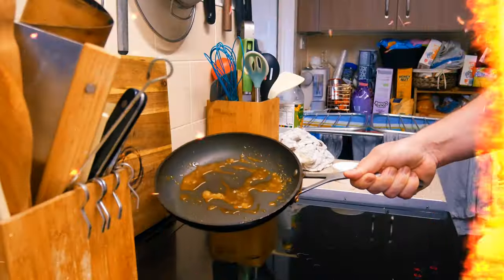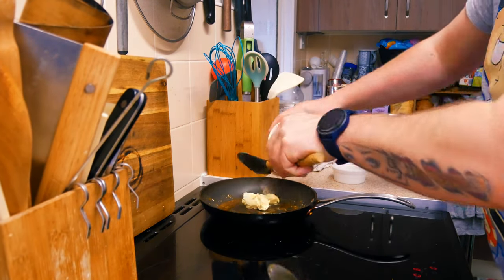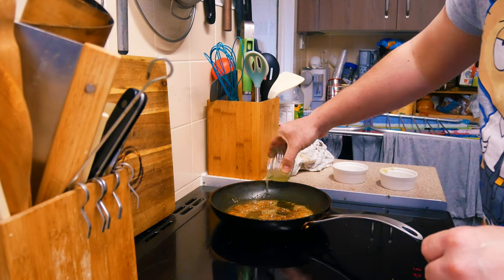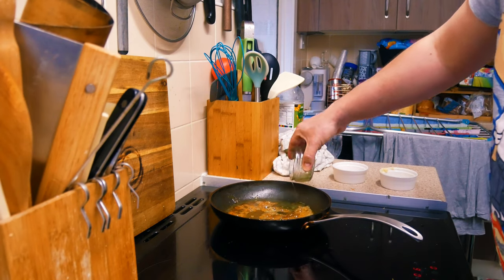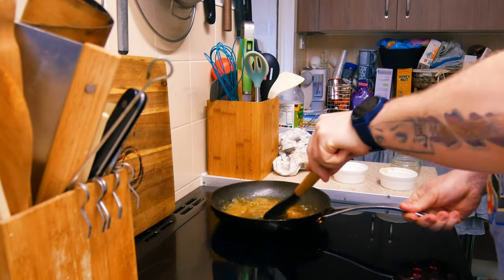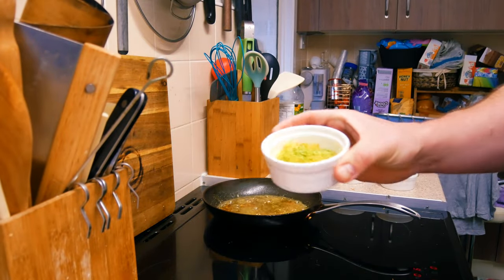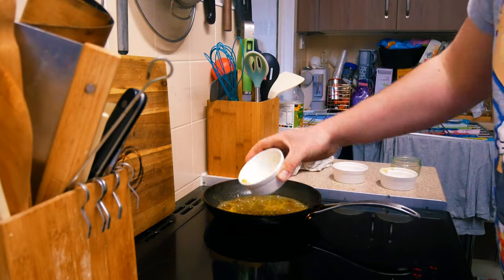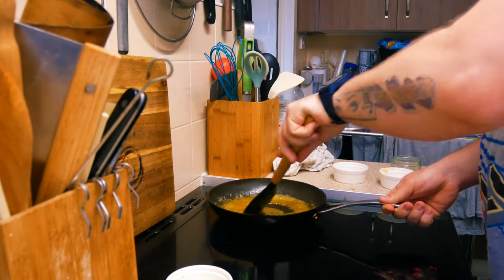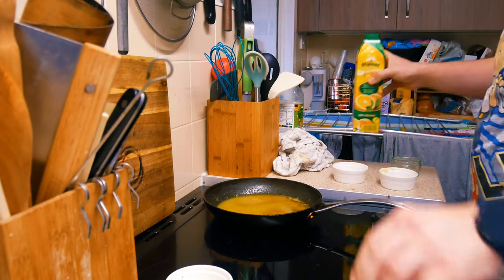The first stage is making a caramel. You have to add sugar, melt the sugar, add some butter, and when everything is combined, add some lemon juice. Combine everything and heat it up, then add our peelings just for flavor. After that we're going to add our orange juice and wait until everything becomes a little bit thicker.